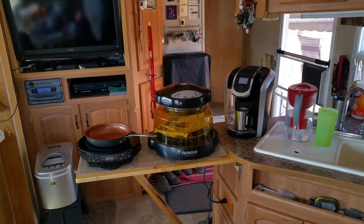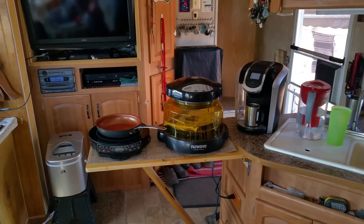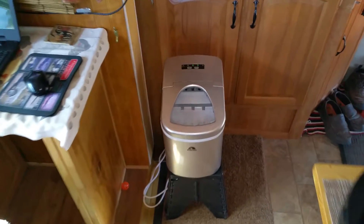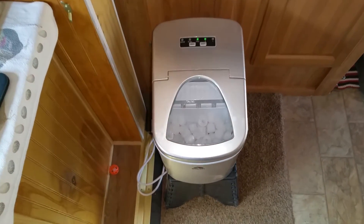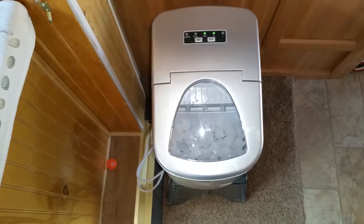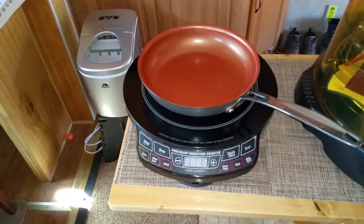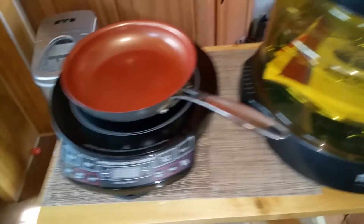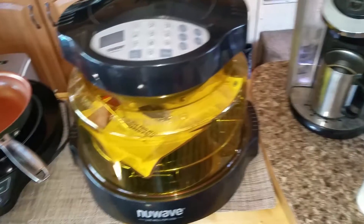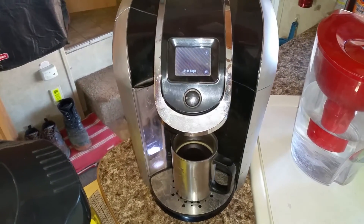Hello everybody, this is Eddie from Mobile Homestead Solar Services. I get asked often what do you use on your solar, so I thought I'd give you guys a show. Our newest item is this countertop ice machine — you can see it's making ice. My wife's favorite is her New Wave cooktop, and this is our New Wave oven. There's my Keurig coffee maker; I just made a cup of coffee.